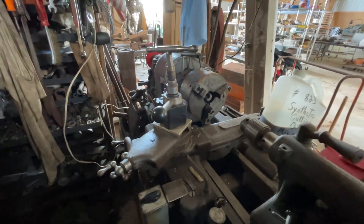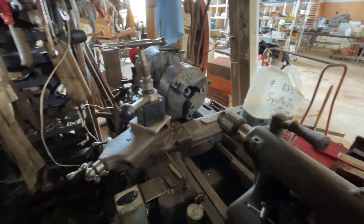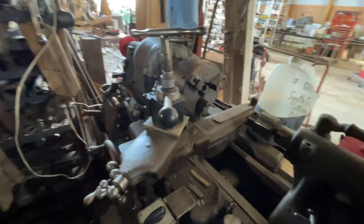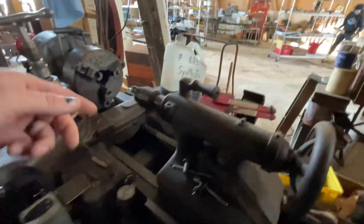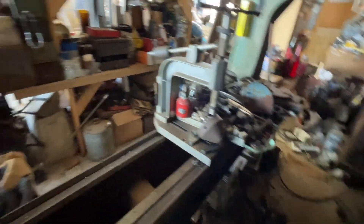Hey folks, triceauctions.com, bidtrice.com. We've got coming up in an online auction a South Bend Quick Change Gear metal lathe. It's 240V and it's got quite the slatted bed on it — it's about eight feet long.